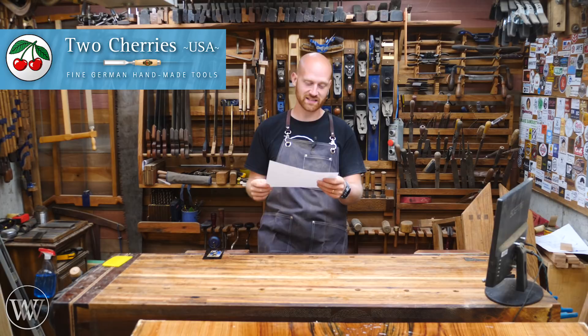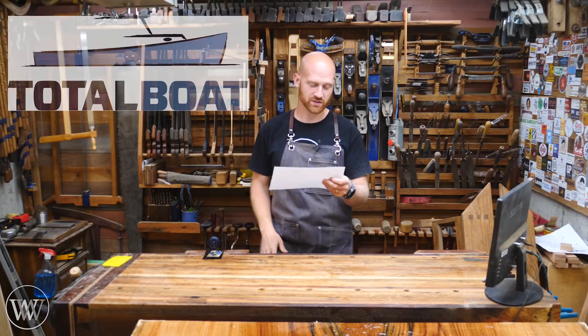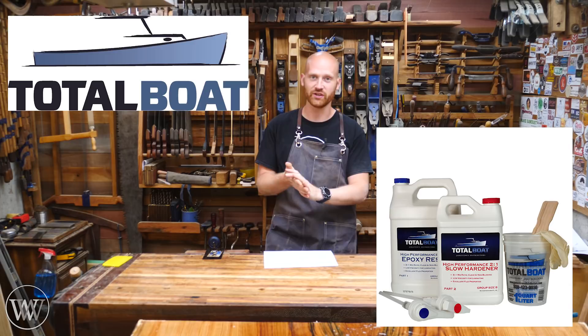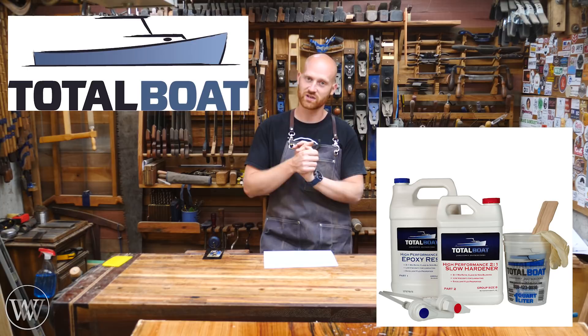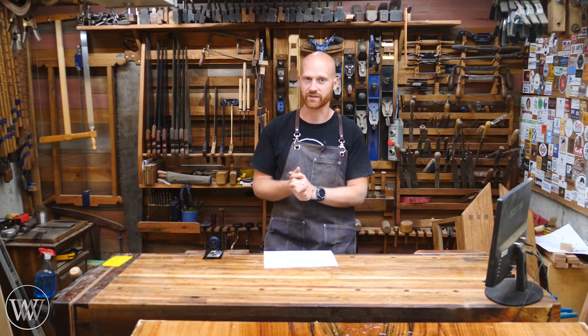Next up, and this is a bigger one: Two Cherries is giving away an entire carving set, which even comes with a little sharpening stone — really looking forward to giving that one away. Total Boat is going to be giving away a gallon kit of two-to-one epoxy, which is a really good epoxy — great for structural surfaces, extremely strong, crystal clear. On top of all that, I'm going to be giving away a shirt, a card scraper set, one of my puzzles, and there are probably a few other prizes coming.